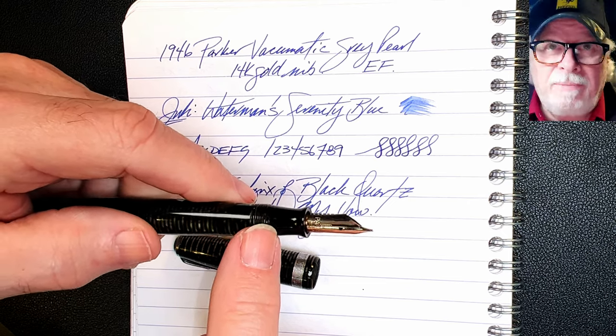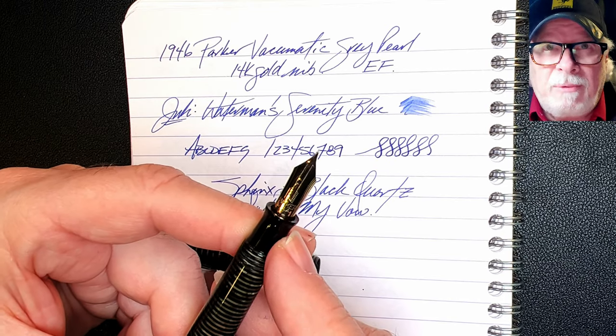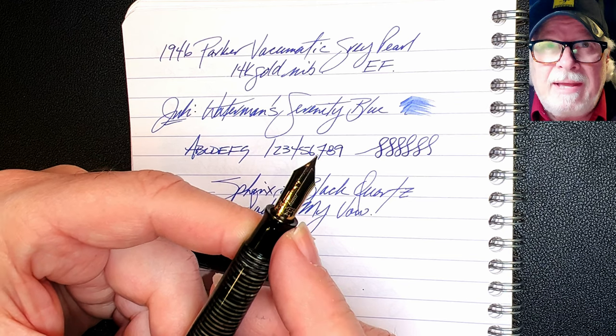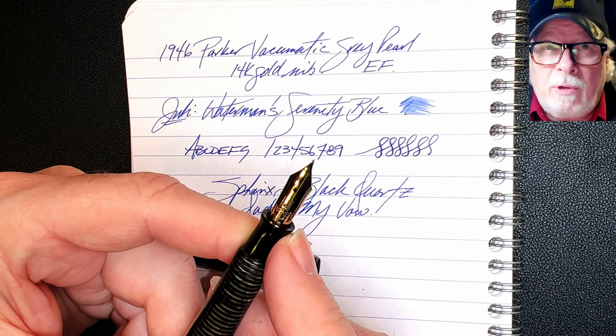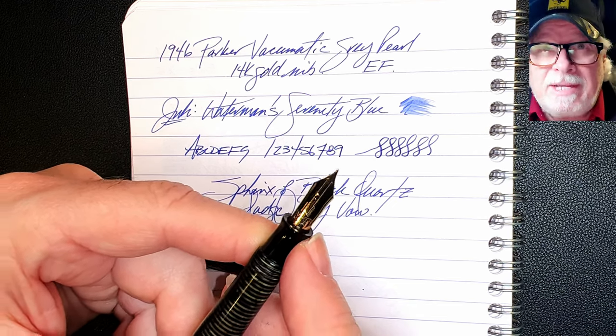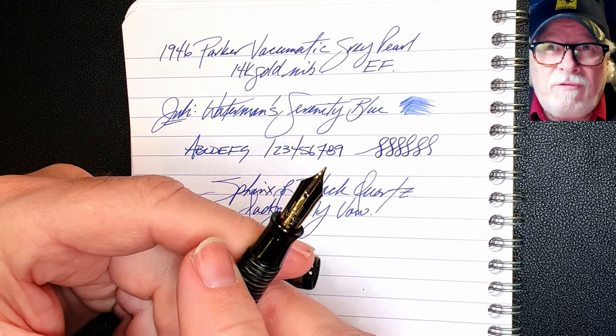But the nib was a real challenge, even though it polished up to a beautiful luster within seconds. After knocking it and the feed out of the section, getting it back in and getting the nib tines aligned and smooth so it would write properly was time consuming. But again, patience and perseverance was the key. And now the pen is restored to its former glory, and I couldn't be more pleased with it.